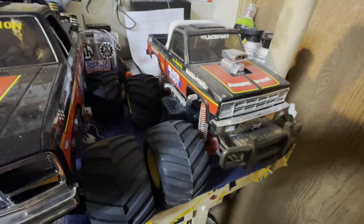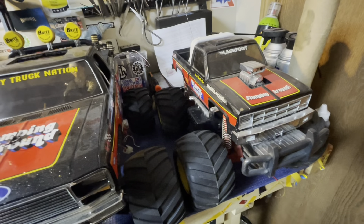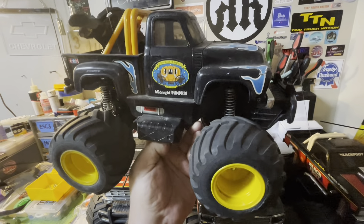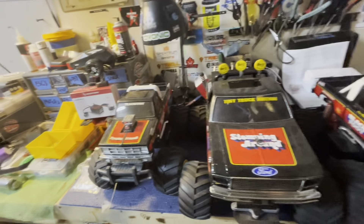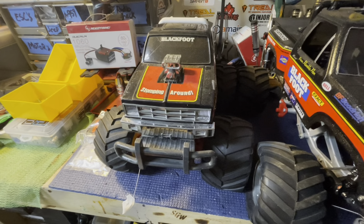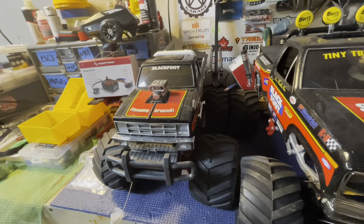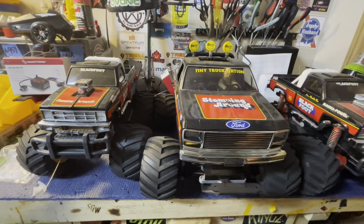I never expected to see another QD Blackfoot ever, but recently a viewer reached out and said he saw I'd done some work to QDs — like my midnight pumpkin where I put in modern electronics. This one actually has the front end broken because the plastics can be kind of brittle, but anyway he asked if I'd be interested in doing a conversion to his Blackfoot, and he's got another one that's completely stock — might be the Clodbuster version. I said heck yeah, I like doing these kinds of things, and thought it would make some good video content.